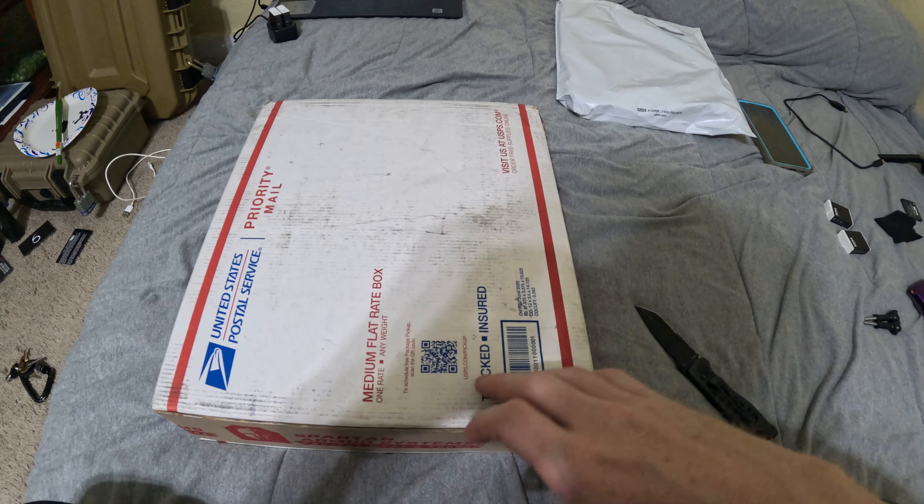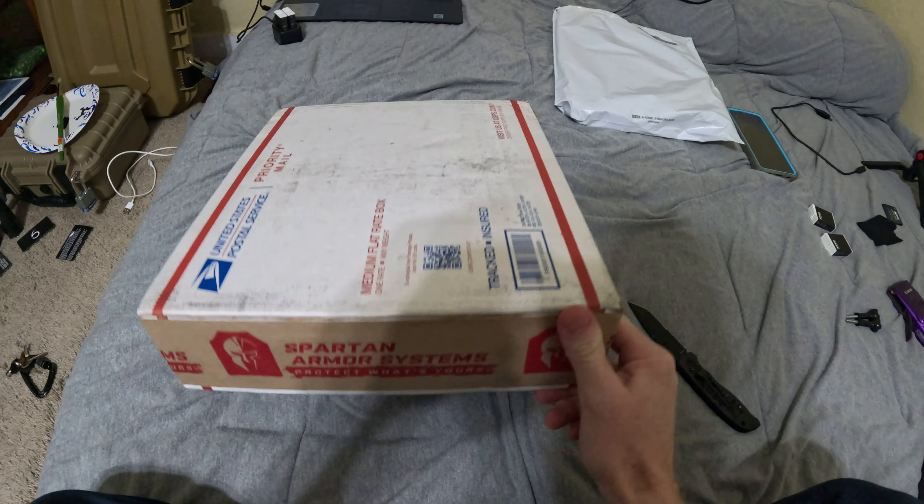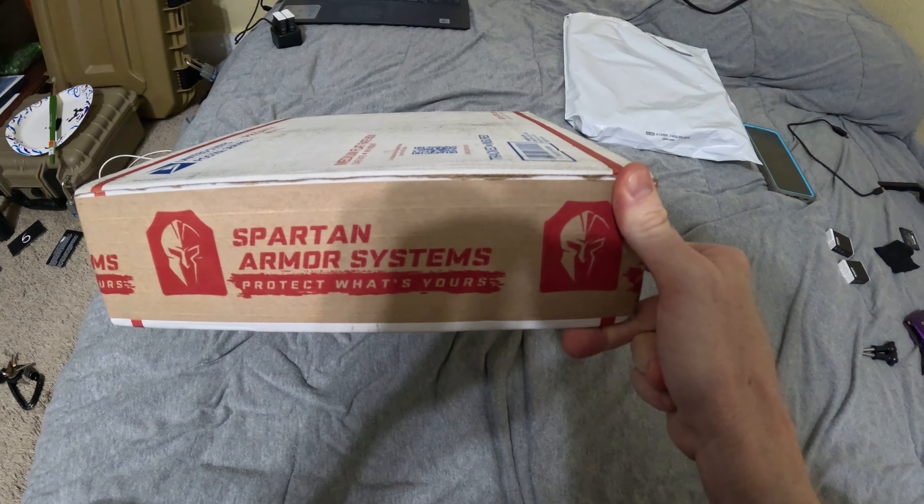Alright YouTube, here for an unboxing. Spartan Armor Systems.